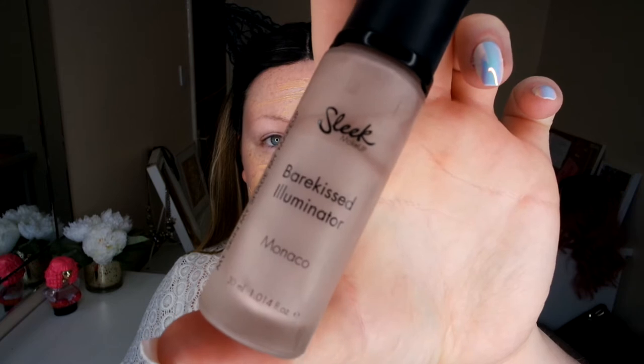Then to make it all glowy, I'm going to go in with my Sleek Bare Kiss Illuminator. I love this — this is Monaco.